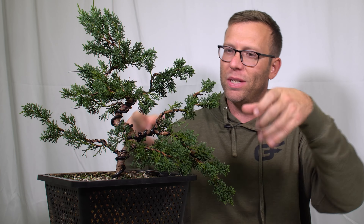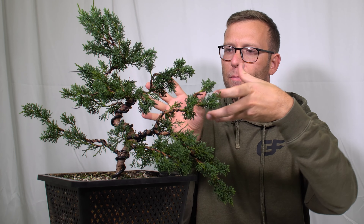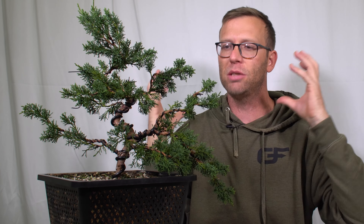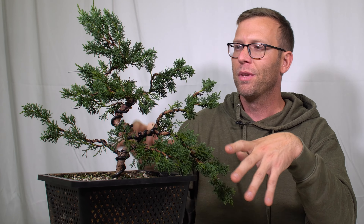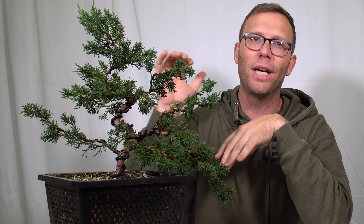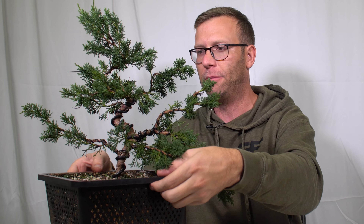Then he came in and we sat down and started bending. When you have everything wired, you can move a branch into a place, then move another branch down and say, 'okay, this would look better over here.' It just makes everything a lot easier. Again, I'm not going to say this is a final design — I'm sure there are lots of problems here — but it's way more interesting as I'm developing this tree than it was. So I'm happy about that.